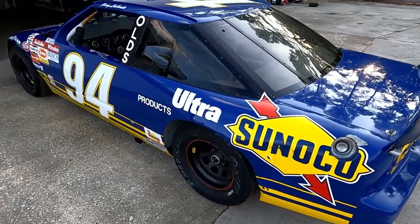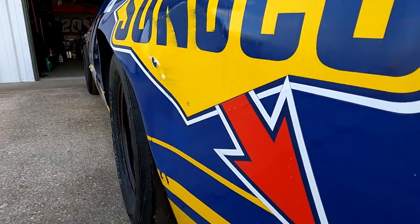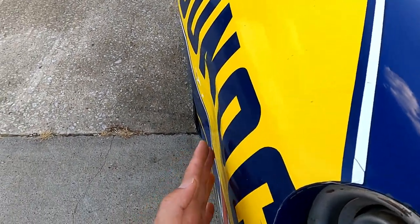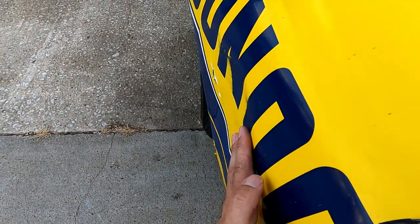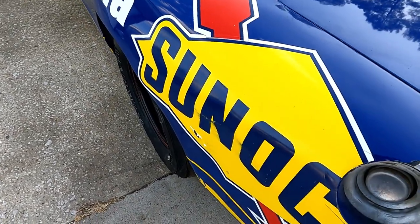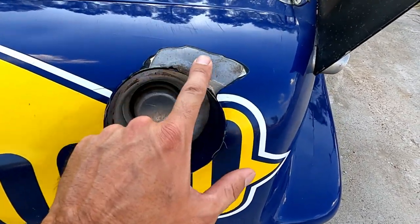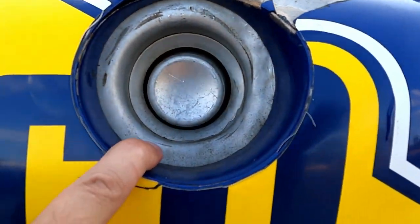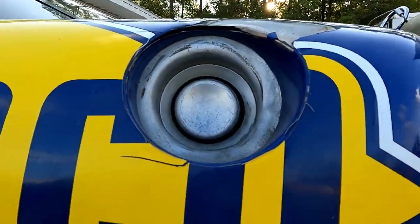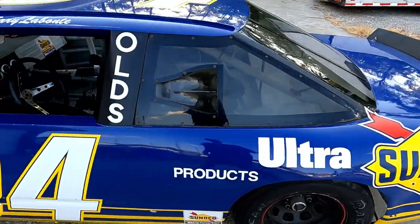It does have a few dings here and there. Now this is the biggest one, the most significant — you can see where at some point it bumped into something. It's got a decent indentation right there. The good news is as I looked up inside, it doesn't look like it really hit the crush panel. It's also got this one right here — looks like it got hit just a bit and kind of separated. For being 32 years old, it's still in pretty good shape.